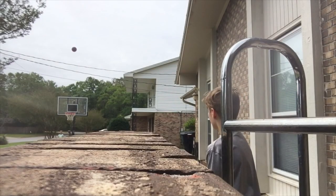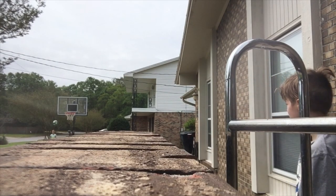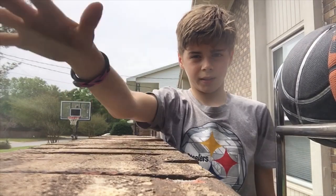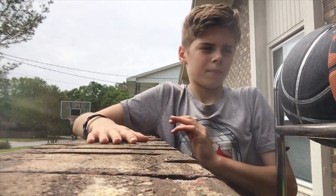Oh, wow. That was sad. Okay. Ugh. It's not doing so good throwing like that. I'm gonna throw like that — like a real basketball form. Come on.